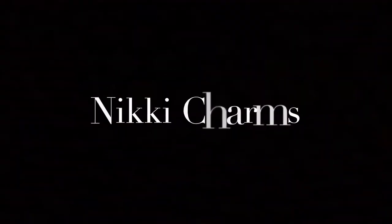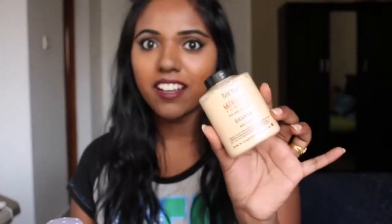Banana powder, bye! Hi guys, welcome back to my channel. I saw a trend on YouTube where people started using Johnson's Baby Powder and replacing it with the banana powder. I love hacks!